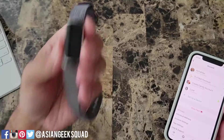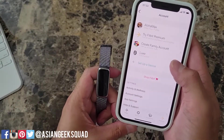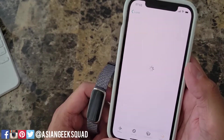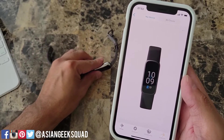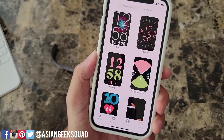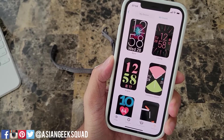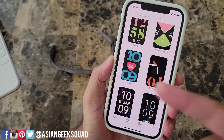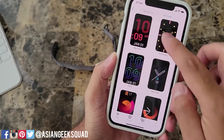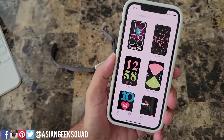Now let's check out some watch faces. To switch your watch faces you'll need to use the Fitbit app on your phone. Open up the app, tap on your device, then tap on clock faces. Here is the watch face currently in use. Tap on all clocks to see the different ones available. If there's one you want to see that I don't cover, send me a message on Twitter. There are 20 different watch faces available, which actually isn't too bad.